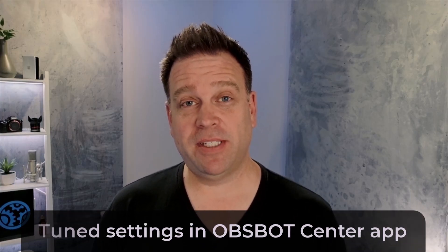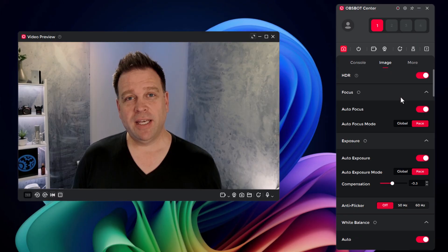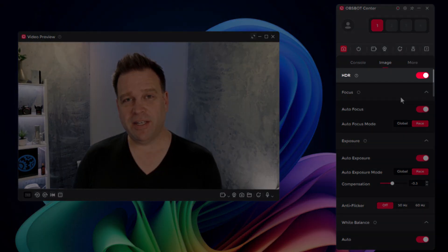So those are just the Windows settings. Now let's move over to what the Opspot Center app can give you with some additional image settings. This is the Opspot Tiny SE with settings tuned in Opspot Center. The main difference I've made, because the camera has some HDR tuning built in, is that I have turned on HDR.